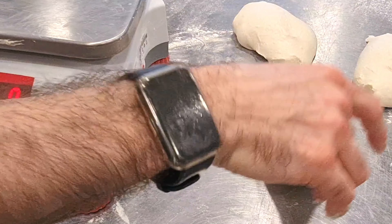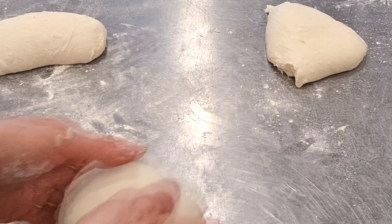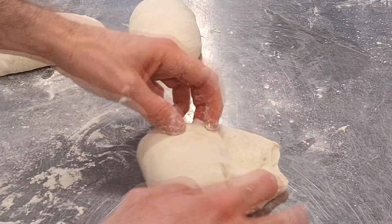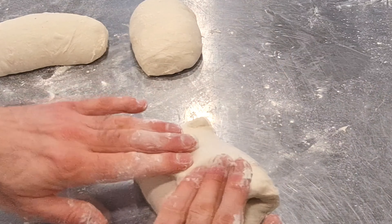The next day, take your dough out of the fridge, divide it into pieces of about 300 grams, and pre-form the dough. To do this, fold the dough onto itself, then a second time, and simply roll it up without forcing too much and without degassing too much. The goal here is really to give a basic shape to make the final shaping easier. Let it rest for about 45 minutes to 1 hour at room temperature.